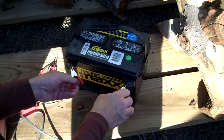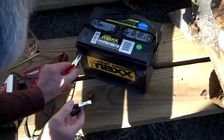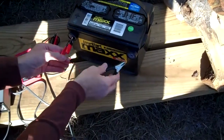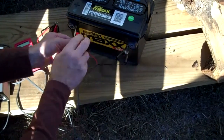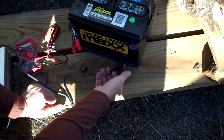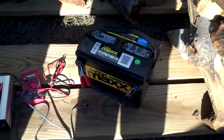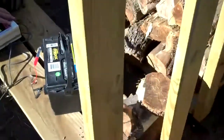Does it make a difference which one you hook up first? In this instance I don't think it does, because basically you're not going to have anything flowing until you get both of them done. This is a tenuous connection at best with the side terminals, but for our purposes just to show how this works, it'll work for the moment until we get something better rigged up.